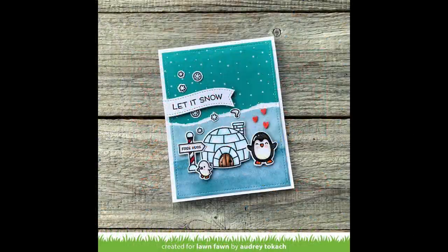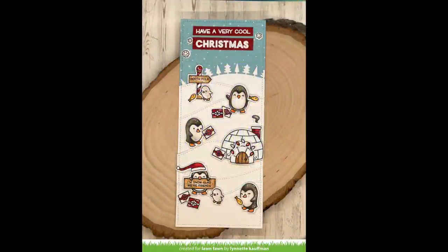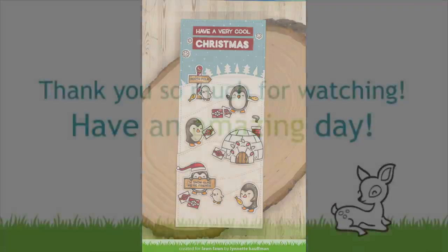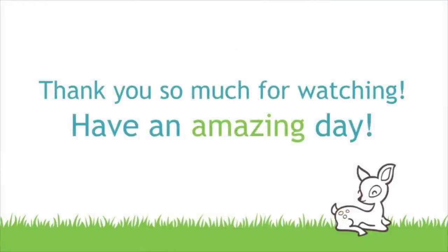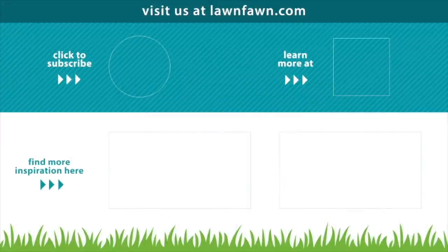Audrey's card is so clever — she tore a piece of patterned paper to give a cool snow-lined edge look. Tammy's card is so pretty with the purples and blues together with fun stenciled snowflakes on top. And Lannette created a really cool tall slimline card — so cute with those little snow banks. We cannot wait to see what you guys create with Penguin Party, so make sure to share it with us. Thank you so much for watching today, and I hope you have an absolutely amazing day. Bye!